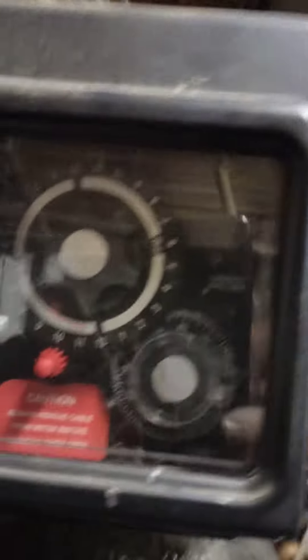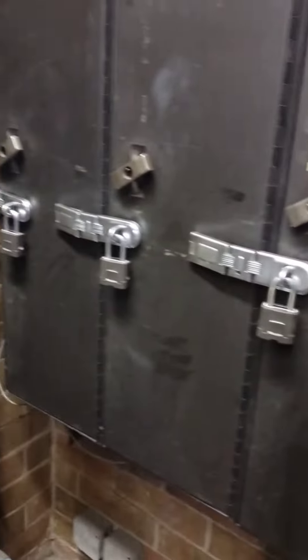Can't see the controls. Gallons used. Bill changers — you gotta lock them up.